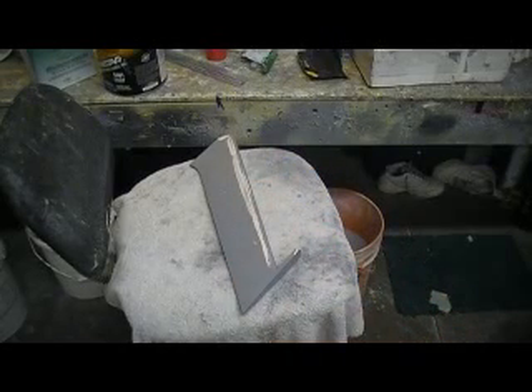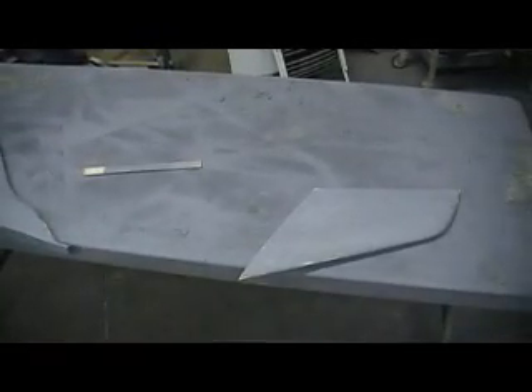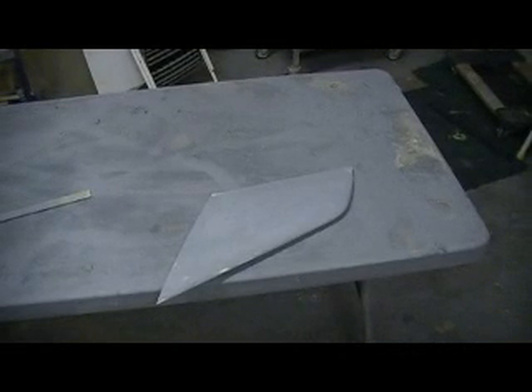Hey everybody, welcome back to the shop. Ten more minutes of part sanding action. I got a couple of them done — my big rudder and my elevator — and I just kind of sanded and sanded and sanded until I didn't see any more little shiny spots.